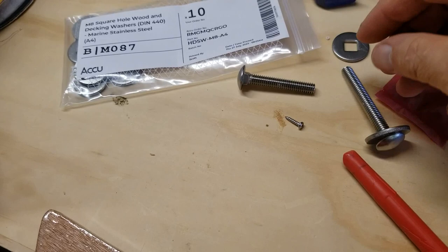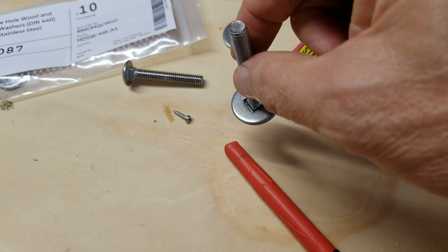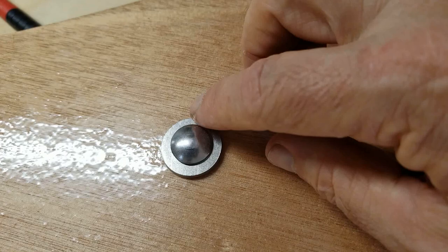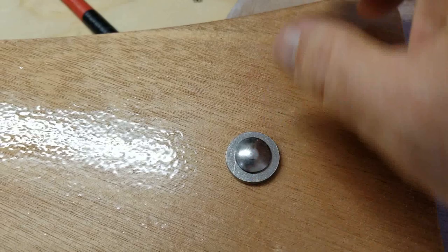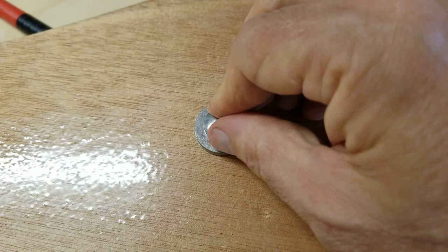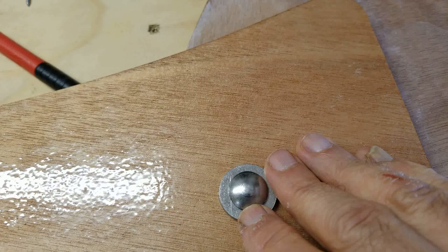This is a 5/16 inch bolt and you can see there's quite a bit of slop in there, but I think we're okay. What I plan on doing is putting these in, putting notches in two sides of it, and then using stainless steel screws to hold that in place to keep the twisting motion from happening. So I'll go ahead and get set up on the drill press and see if we can drill a couple of notches on either side of one of these washers.